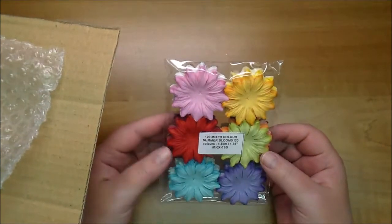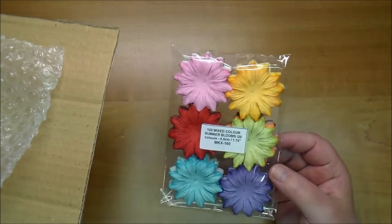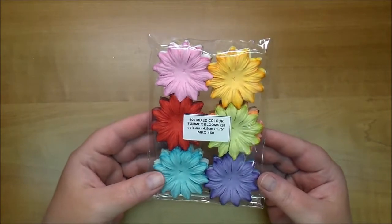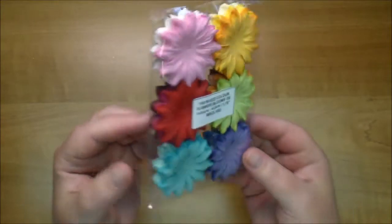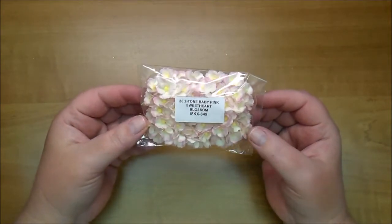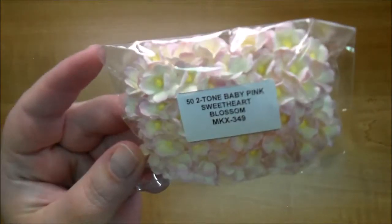With the design team boxes we're able to order what we choose, so this is all stuff that I've ordered but some of it I've never actually seen, so I'm really excited to get my hands on them. Here are the 100 Mixed Color Summer Blooms, MKX160, and as you can see you get several colors. I've never had these from Wild Orchid Crafts so I'm excited to work with these. These are Sweetheart Blossoms, MKX349 — look how cute those are.